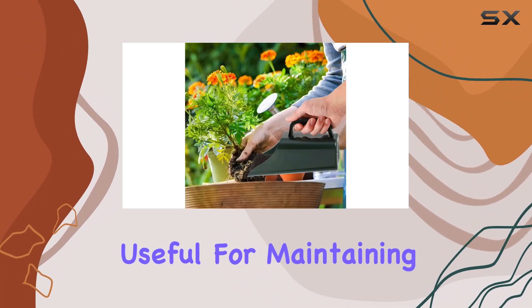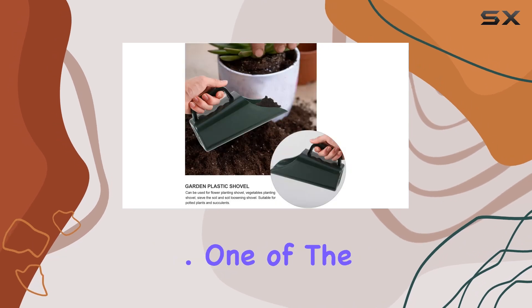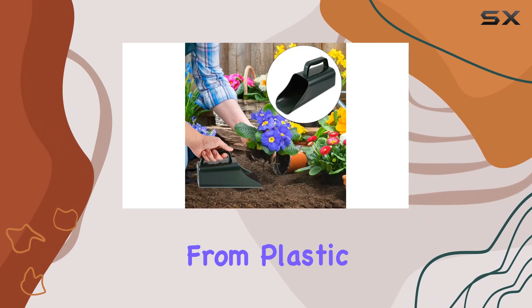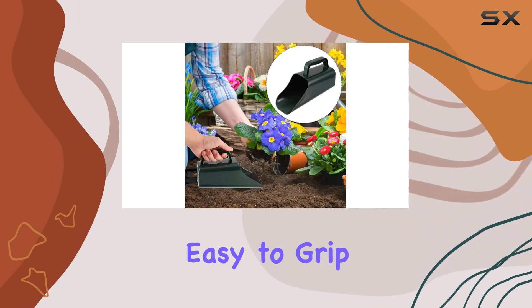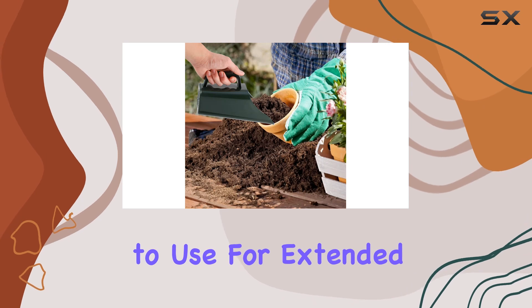This is especially useful for maintaining soil health and ensuring your plants have the best growing conditions. One of the standout features of this tool is its ergonomic handle. Made from plastic, the handle is easy to grip and reduces hand strain, making it comfortable to use for extended periods.